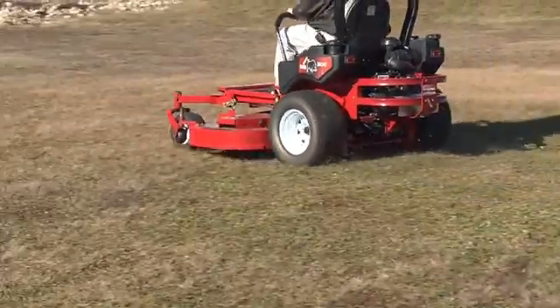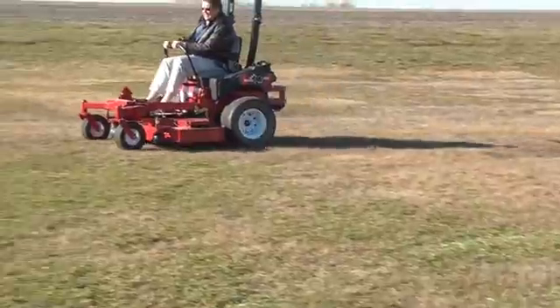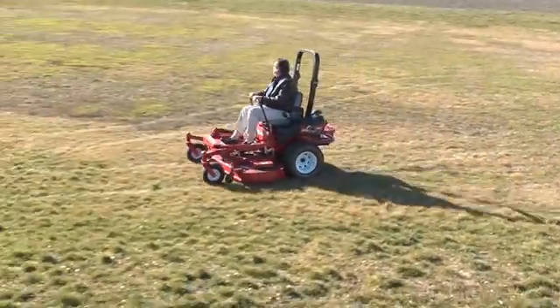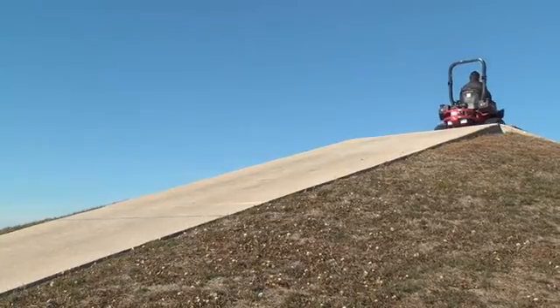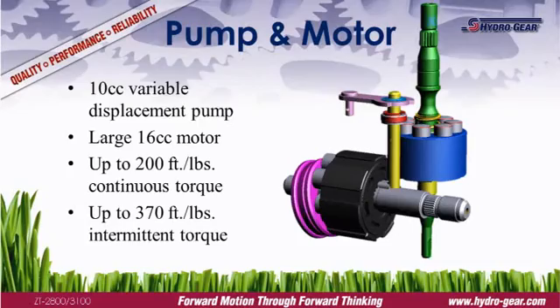Torque is an important factor in a mower's overall performance. Torque is needed to make smooth starts, accelerate quickly, and climb hills. The two models produce between 160 and 200 ft-lbs of continuous torque, depending on the final drive ratio, and up to 370 ft-lbs of intermittent torque. The pump and motor are the heart of the drive system.